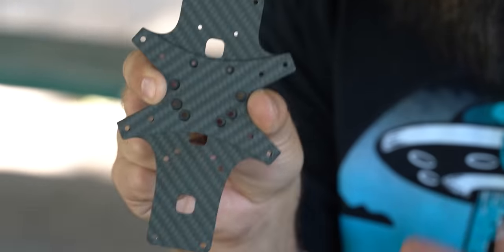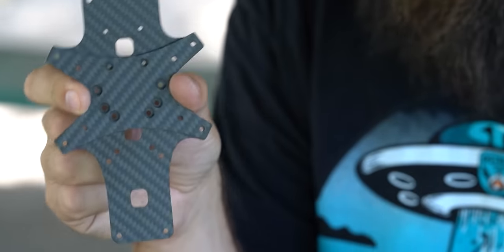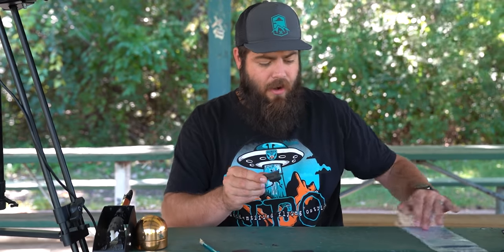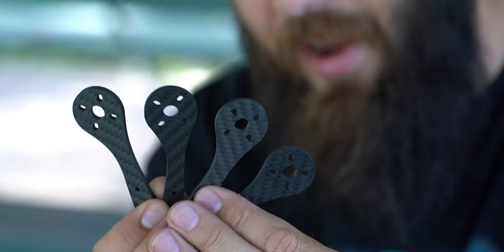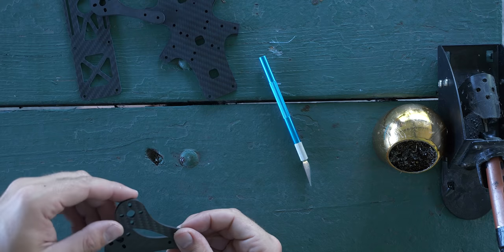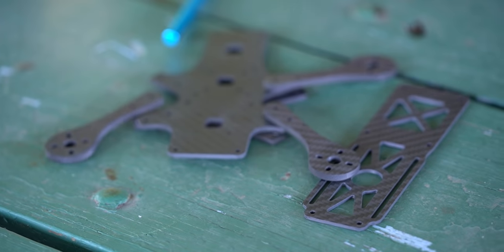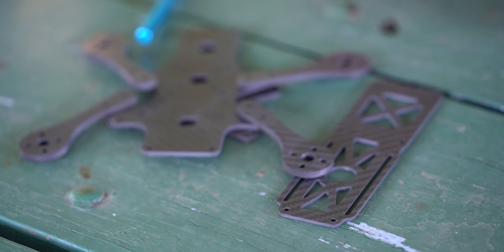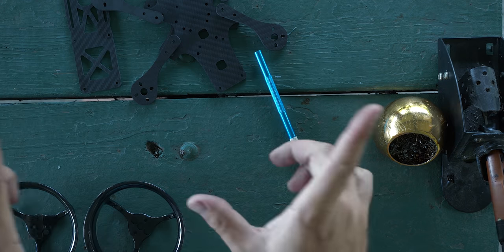If you mess up the alignment it's not the end of the world — you can take it apart, though it's a pain. Also note that the motor arms are not symmetrical; they lean one way. You want to lean them away from each other — one lean out, one lean in, alternating — otherwise your ducts will bump up against each other when you try to assemble them.